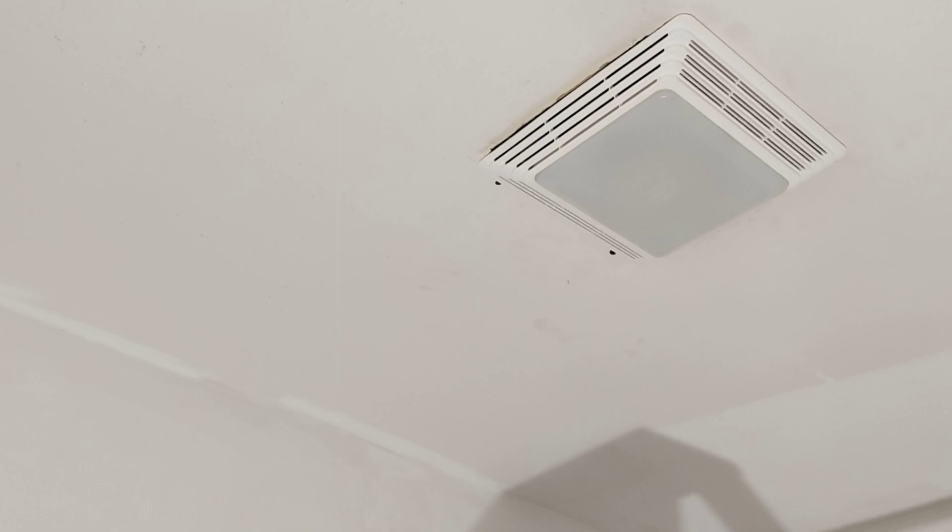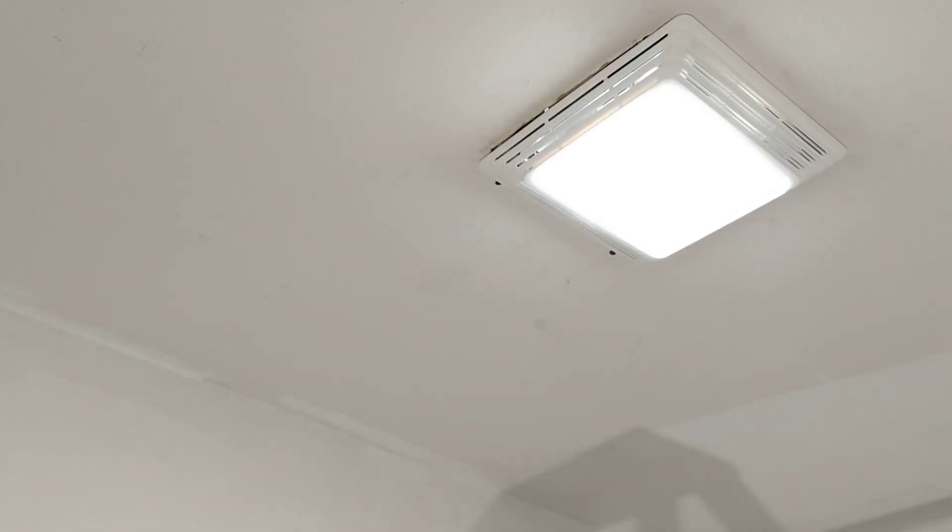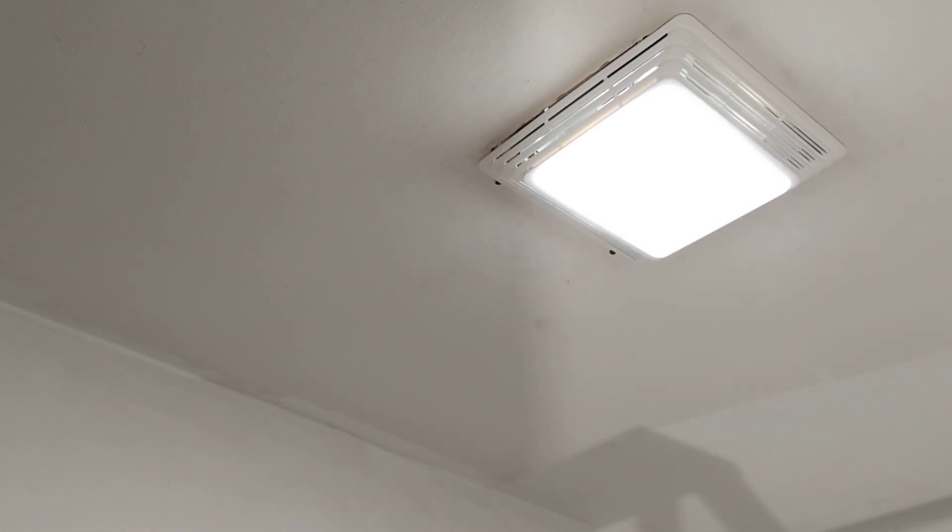Fan, light — both working. That is how to install a bathroom exhaust fan with a light. In the country I was born in, this is required in a bathroom if it does not have a window. Thanks for watching.